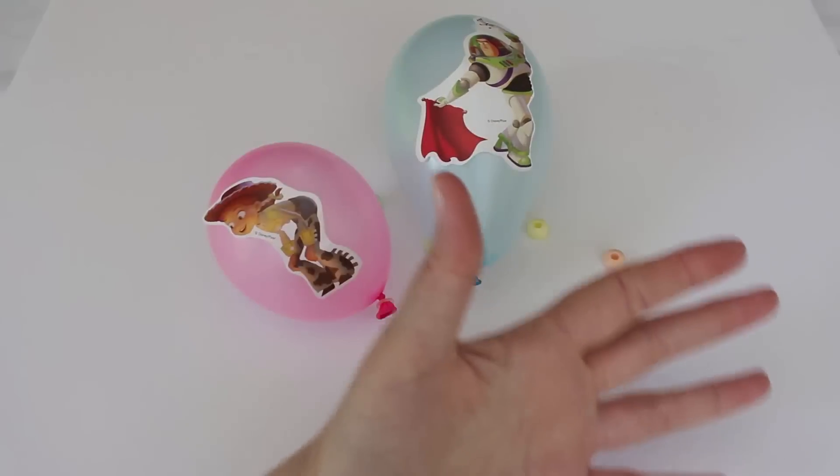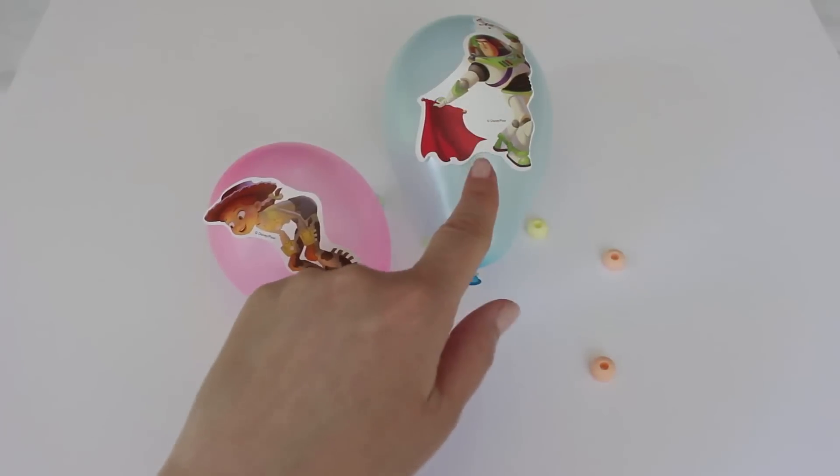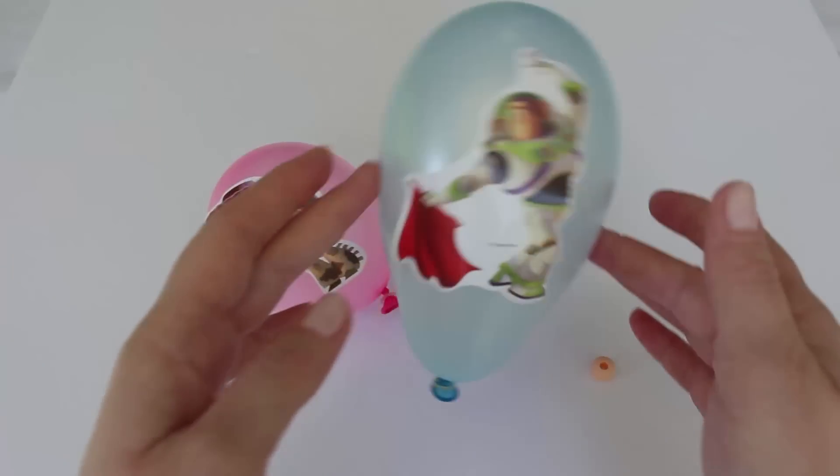Blue Balloon, Blue Balloon, where are you? Here I am, here I am, how do you do?